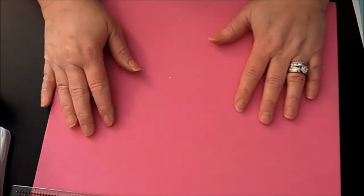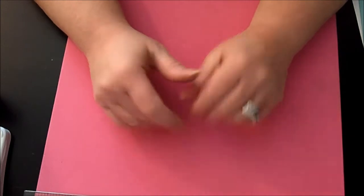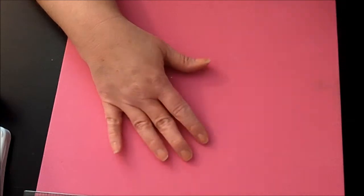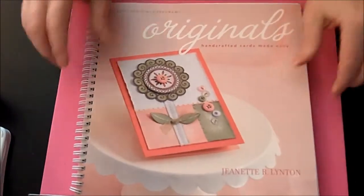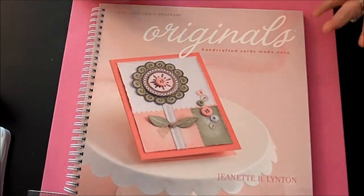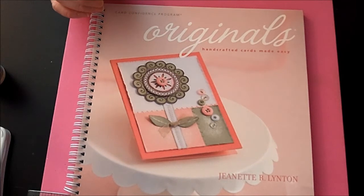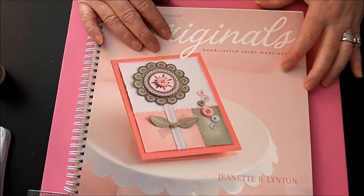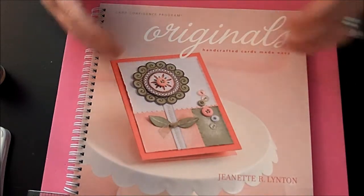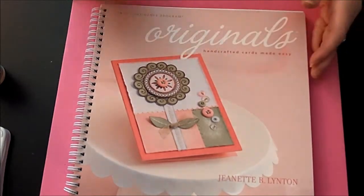Hi everyone, this is Janice the Crafting Geek, and I actually have my very first Close to My Heart video today. What I'm doing is I just received my new consultant kit and I was going through all the goodies within it. It came with this pretty amazing book, and I'm going to be honest — at first I looked at it and kind of went 'oh, I'll look at it later' and wanted to get to the really good stuff. But later on I got a really close look at this book and realized how valuable it was in terms of card making. I'm predominantly a card maker — I do scrapbooking and other various projects, however I think where my passion is within crafting is card making.